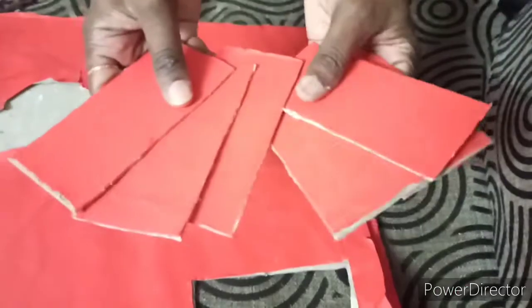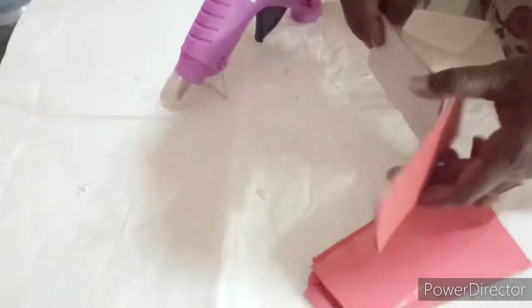Take a cardboard and cut them into pieces. Now stick them in hexagon shape.